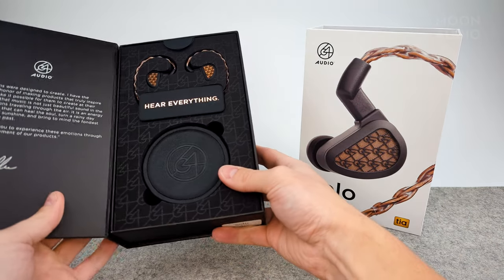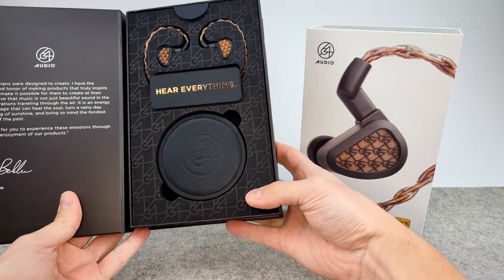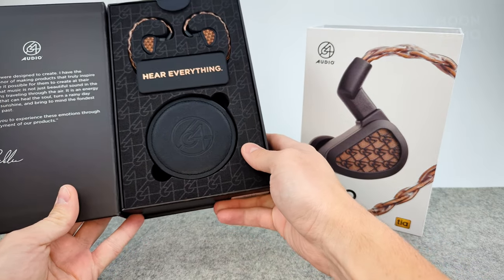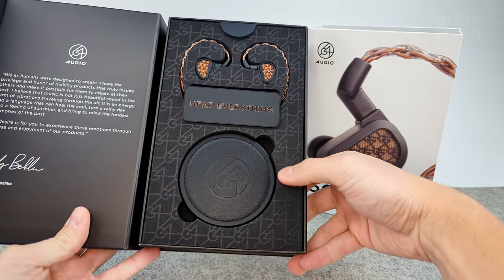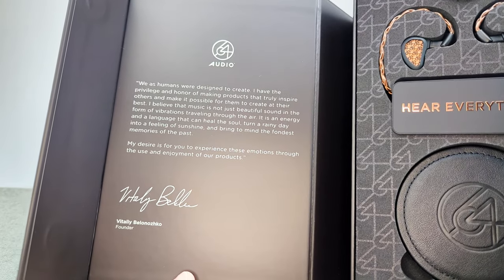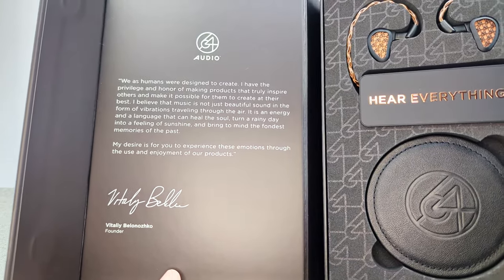Really cool design on the inside of the box — got the 64 Audio logo on the foam there, and a little message from the founder of 64 Audio.